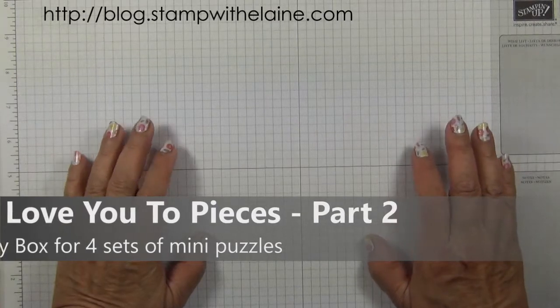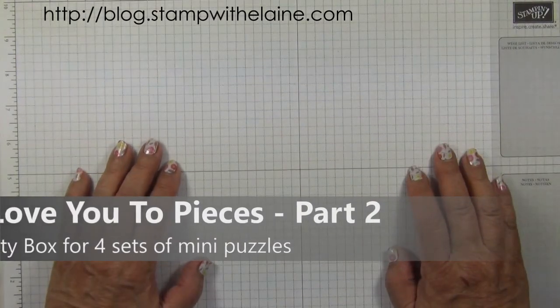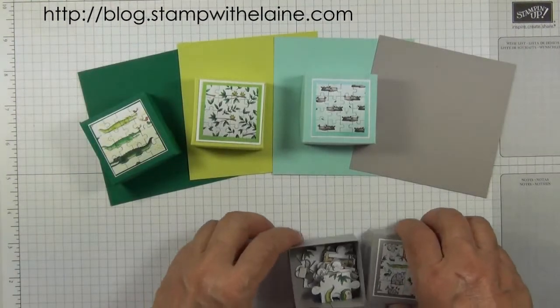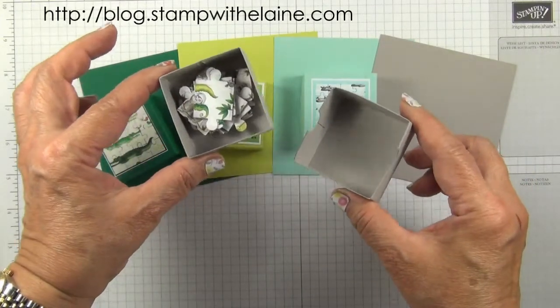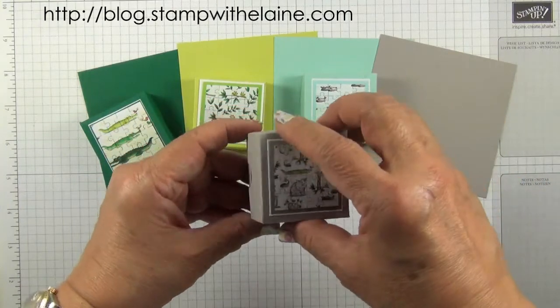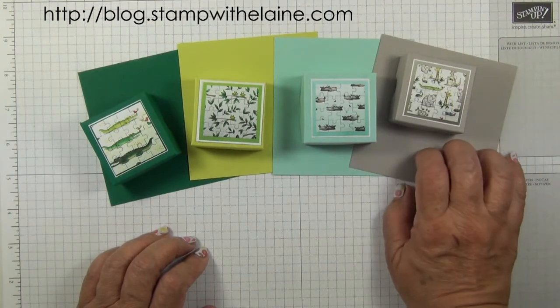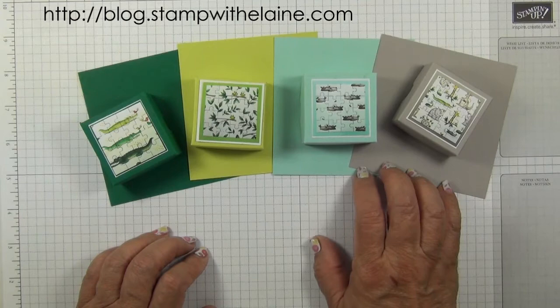Hi, I'm Elaine Harding. Welcome to blog.stampwithelaine.com and welcome to part two of Love You to Pieces. In part one I showed you how I made these little puzzles to go in mini boxes, measuring 1 and 7/8 inches squared — that's 4.8 centimeters — and they sit on a mat as you're working on it. These were for individual party favors.